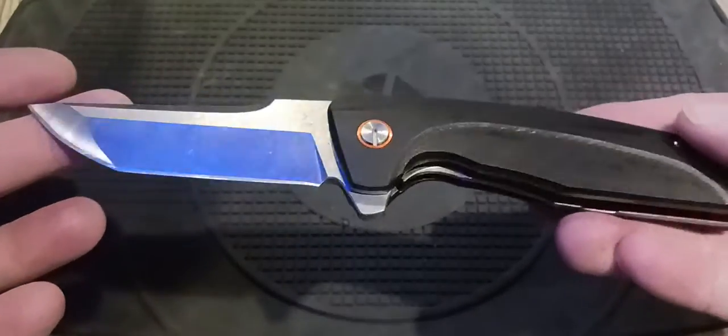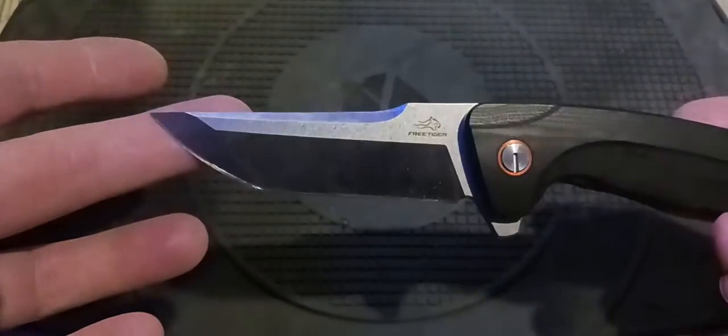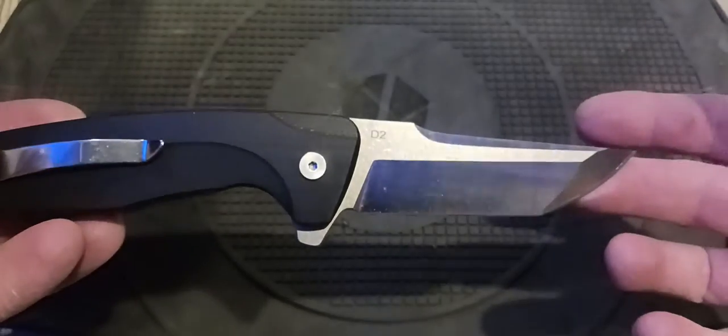I love the blade grind and I like that satin finish. You can see the last grind marks they did when they machined it. I really like this grind.